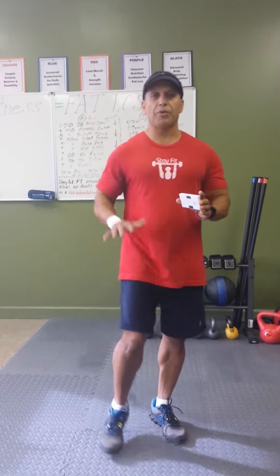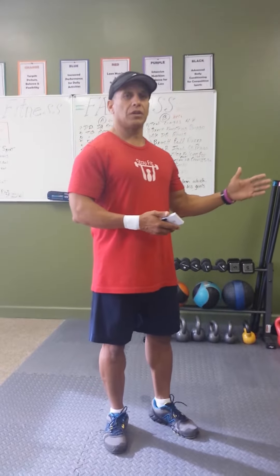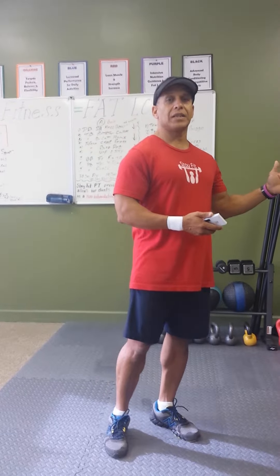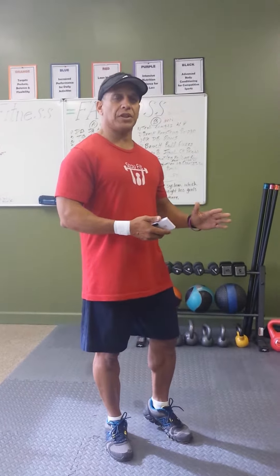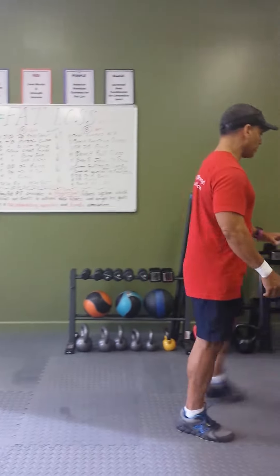The last time we did this, it was all about doing bodyweight exercises, primarily the lower body, and we're going to continue a progression. This is a series. I did the initial demonstration for you guys, Rebecca did the demonstration, and now I'm going to go up a notch. So here we go.